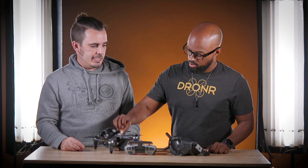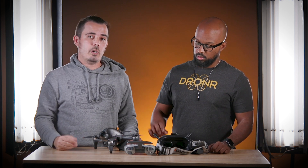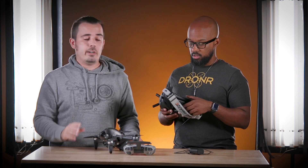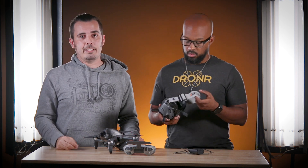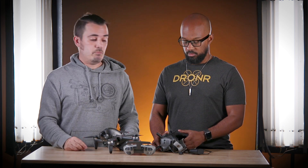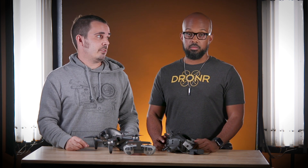A little side note: these goggles do have the same type of foam, so for most western faces you're going to have a little bit of light leak on the side. There are plenty of different products to fix that. Just make sure when you're getting your first flights in that you don't have the sun behind you, because that will get in and not make for the best flying experience. Once you get them set up on your face and feeling comfortable, it's going to be just like the V1 goggles - it's the same mold, just with a lot of upgrades. That's a whole video in itself.